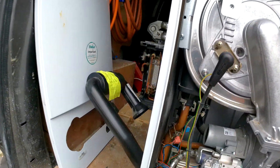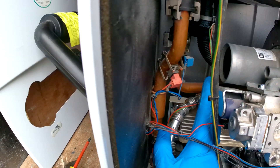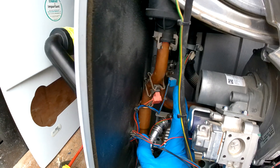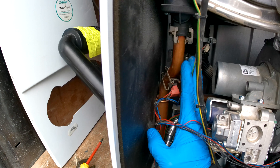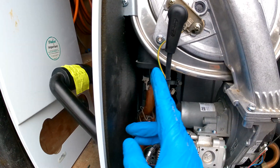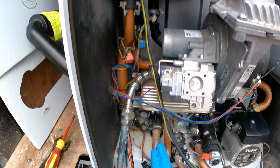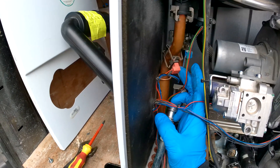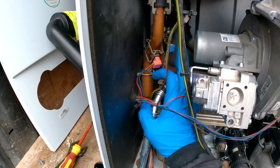We now have a much better view of them. Sometimes people get confused on which is which and which way round they go, but it is quite simple. This is the flow at the front — we can tell that because it comes out of the heat exchanger and it is on the left side. On Vaillant, the flow is on the left side. This one is red, so just imagine the flow is hot first, so red is hot, and then blue is return because blue is obviously cold.